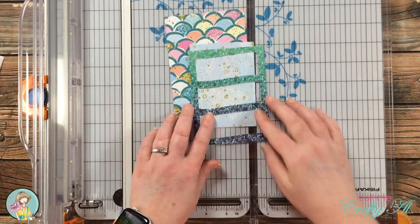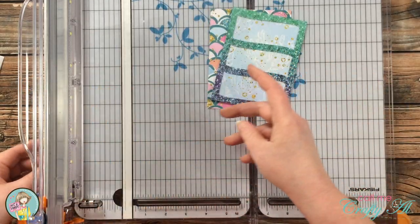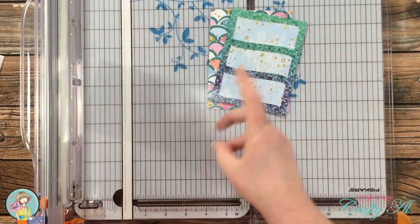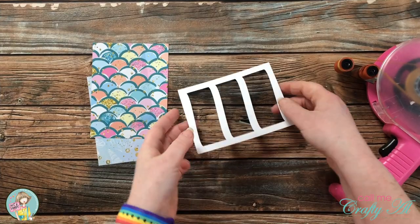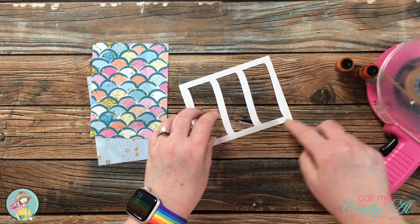Because every shaker card needs a window, I pulled in a thin piece of clear cardstock and cut a piece slightly smaller than my wavy glitter paper — three and three quarter inches wide by five inches tall. Now that all the pieces were ready for the shaker, it was time to put it together.